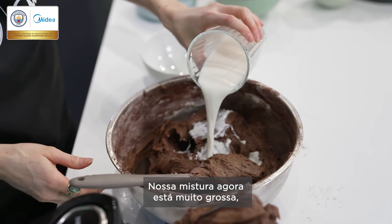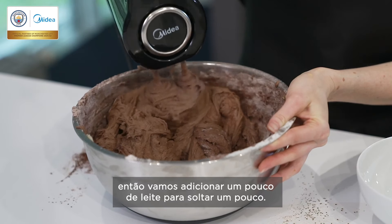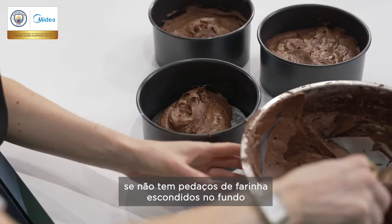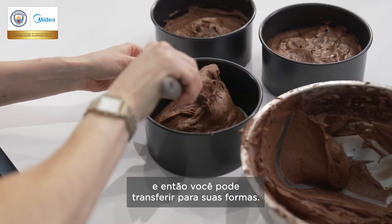So our mixture is currently really thick, so we're going to add some milk to loosen it up a bit. Just make sure it is all fully combined and there's no bits of flour hiding at the bottom, and then you can transfer it into your tins.